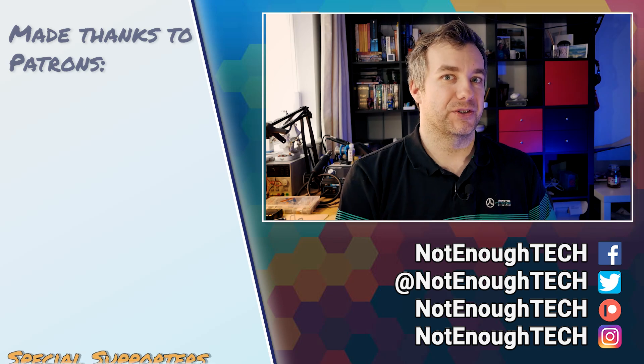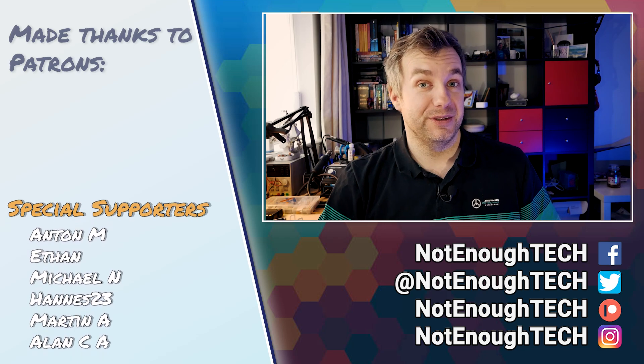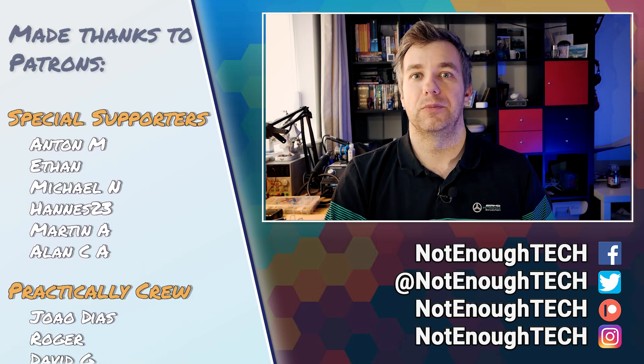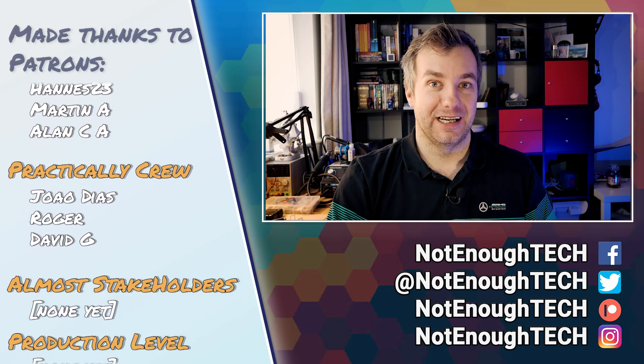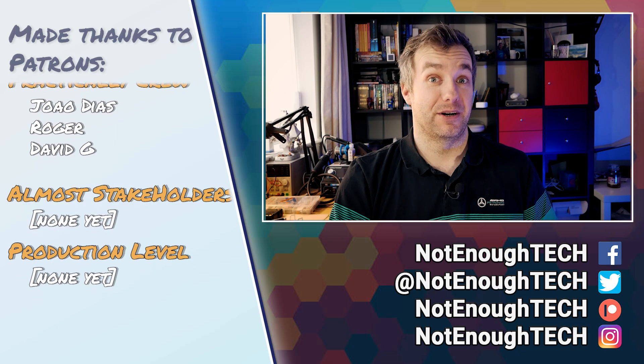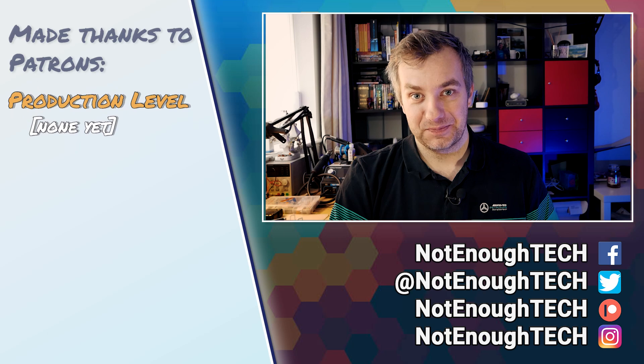I've already asked Itead to send me a second one so I can take my time, hack it, flash it with Tasmota, and see what I can do since it's ESP32. That's obviously going to take some time, but if you want to know when that video or article is out, follow me on social media. I hope you had a good laugh at me and my stupid mistakes — I still feel embarrassed. Thanks so much for watching and I'll see you in the next video. Take care, bye!